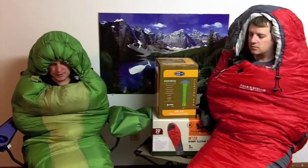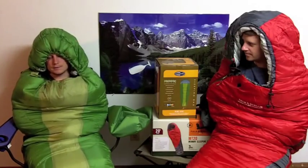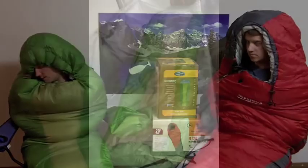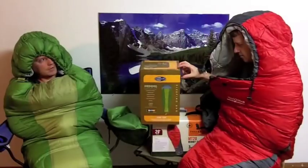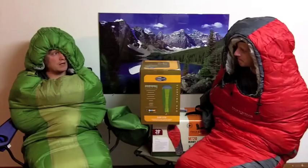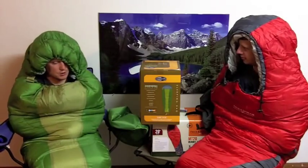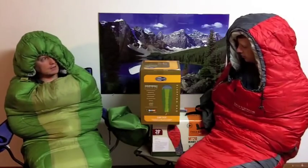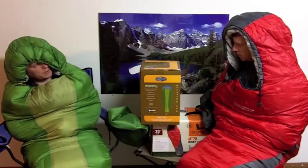These sleeping bags are two different kinds. Mine is called the Sleep Cell Mummy, made by a company called Cellcorp, made in China. We got this for $24.99 at Dick's Sporting Goods. It's rated 30 degrees, so anything below that it's saying it will not keep you warm. I kind of feel like 30 degrees is just the safe rating — if you're in 30 degrees and above, you'll be warm.